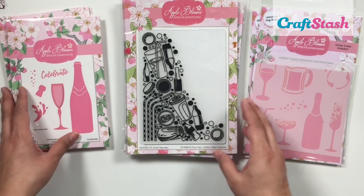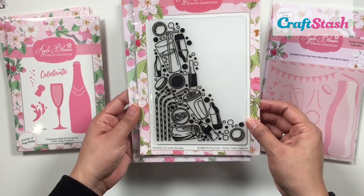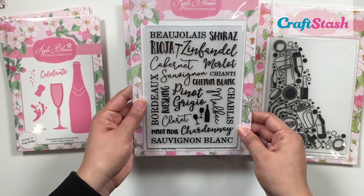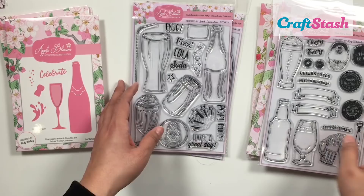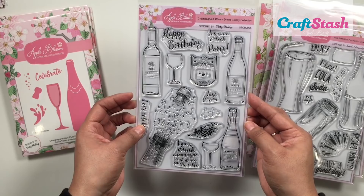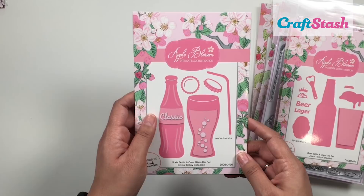In this collection we have a range of gorgeous embossing folders, all drinks-themed, which is really cute. Along with the embossing folders we also have some stamps, and honestly this collection is unlike anything I've ever seen — it's perfect for all-occasion cards as well as masculine makes. The sentiments are all drink-related, things like 'pop,' 'fizz,' 'enjoy,' and so on. We also have some gorgeous little dies that I think you're going to fall in love with.